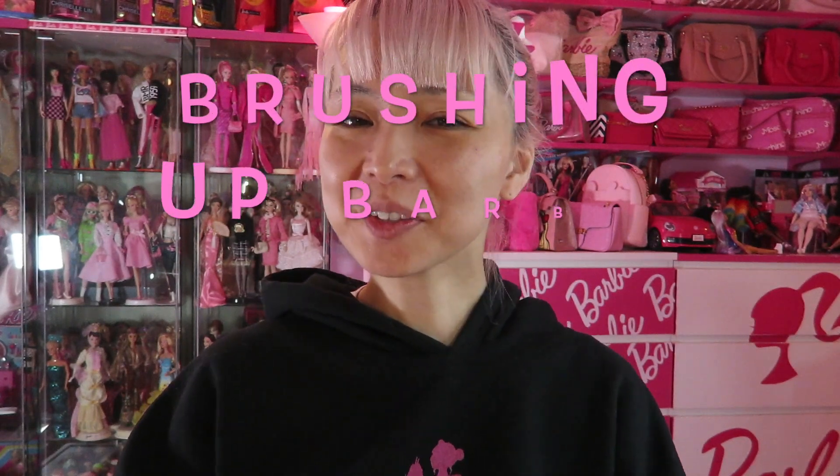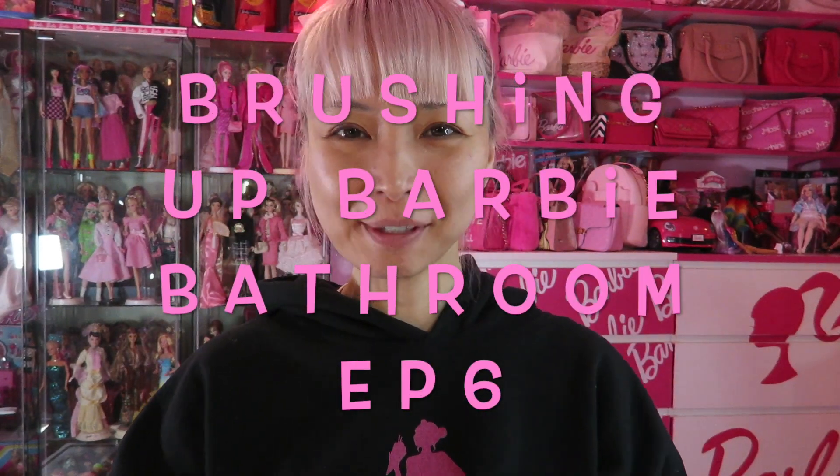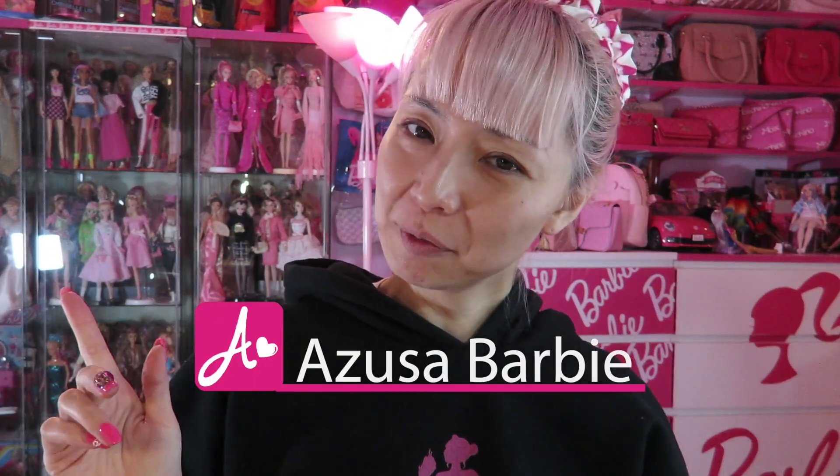Hi Barbie Dolls! I'm Azusa Barbie. Today is episode 6 for brushing up my Barbie bathroom. I'm posting another episode for my Barbie DIY today — the bathroom project. I've been loving the project so much.